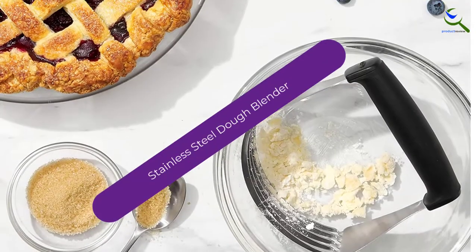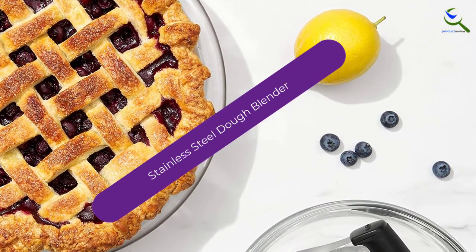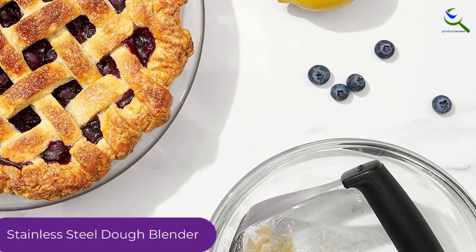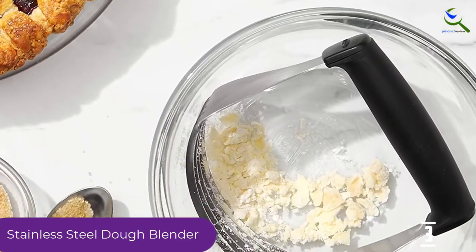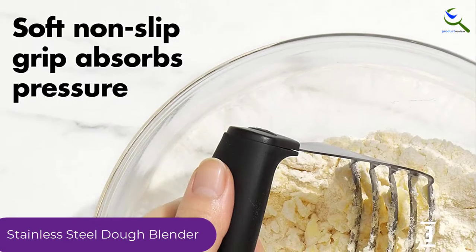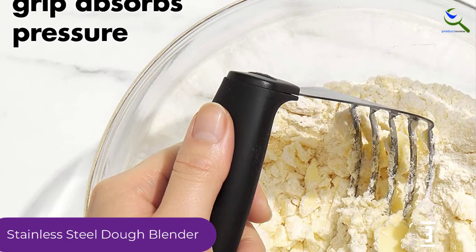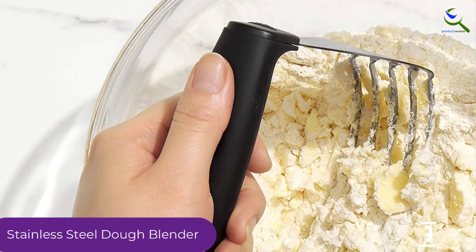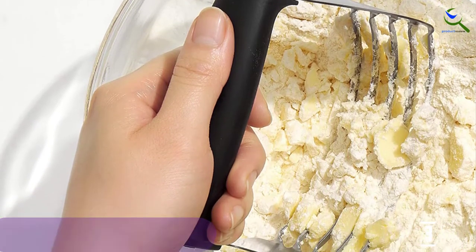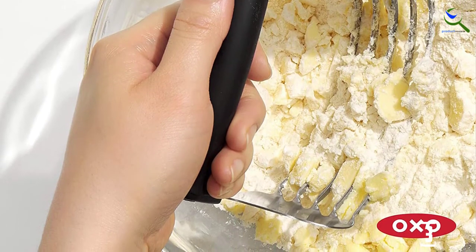At number 3, we have the stainless steel dough blender. OXO Good Grips is known for its efficient function of cutting and blending due to the superior efficiency that comes from the use of stainless steel. This blender's total dimensions are 5.1 x 5 x 2.2 inches and weight is 1.6 ounces. Using and cleaning is easy and requires fewer efforts. The blender comes with a lifetime guarantee.